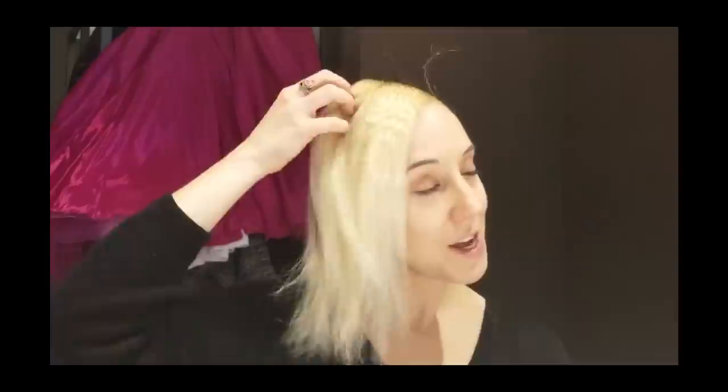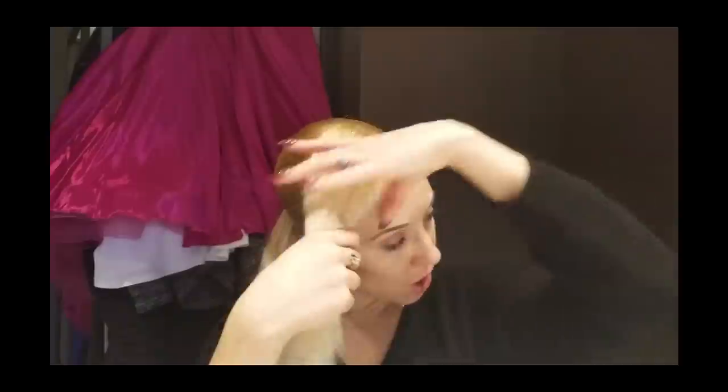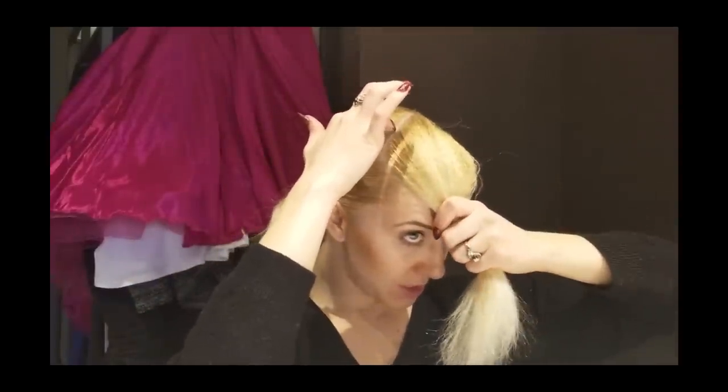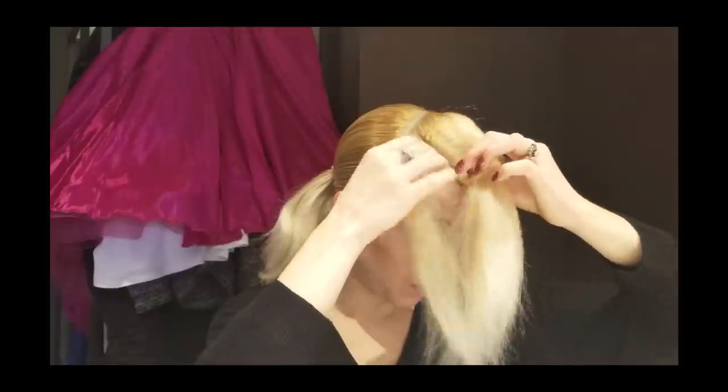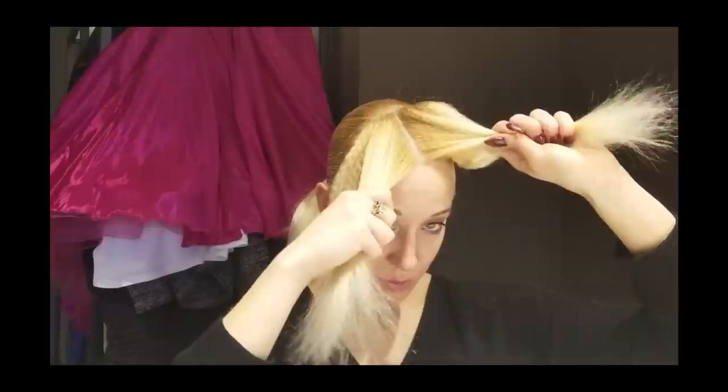My hair is nicely crimped and poofy and gorgeous on the side here. Now the hardest part about this hairstyle is going to be to get that little loop on her forehead. So I'm going to start with that. We're going to part the hair into three pieces — this is going to be the first, that will be the second, and this will be the third. But I'm not going to worry about the second quite yet.